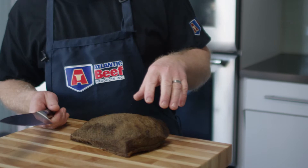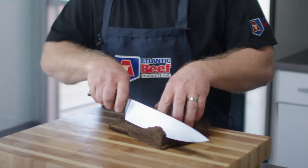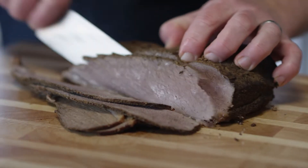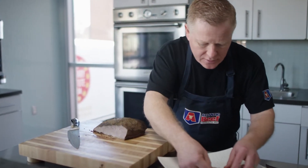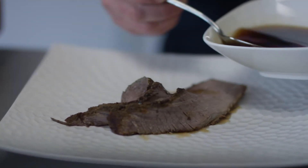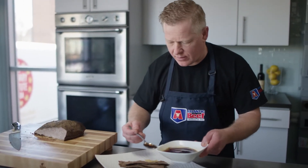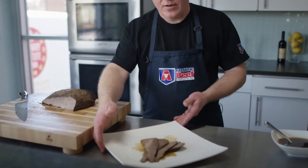So here we have it — our slow, low braised brisket. We're going to take a few nice slices here. The eating process is a little bit more enjoyable. Just a little bit of braising liquid for moisture. As you can see, it's really nice, meaty, lean. And there you have it — braised brisket.